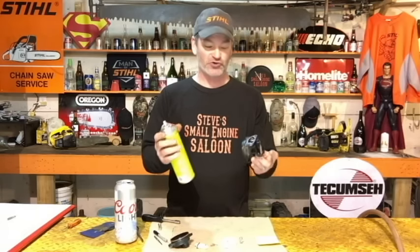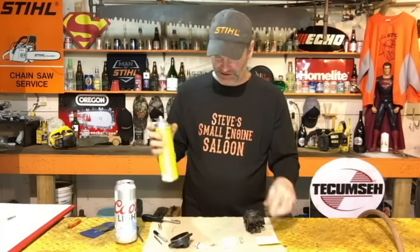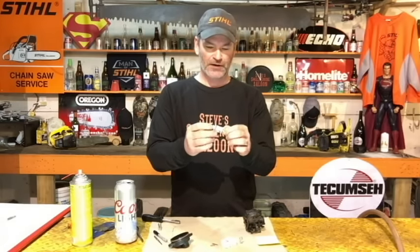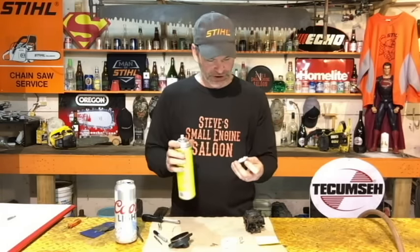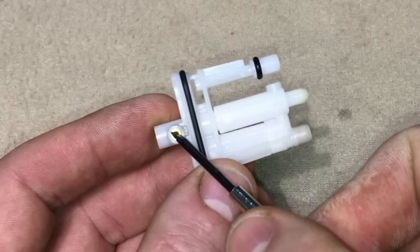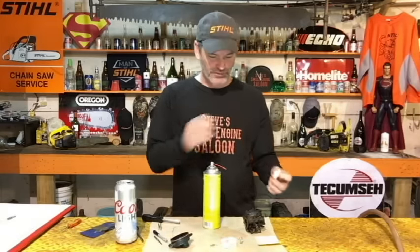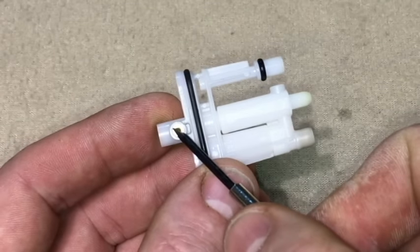I actually experimented with that and it does not make a difference. I believe the real problem in these carburetors is in that white cartridge you just pulled out. This right here is your main jet — that's where all your fuel from your fuel tank goes into the bowl, fills the bowl up, and then all of that fuel goes through this tiny hole up into your engine and makes your engine run.